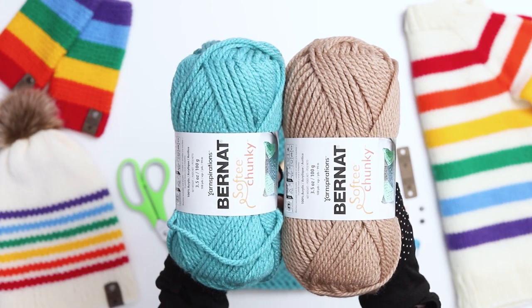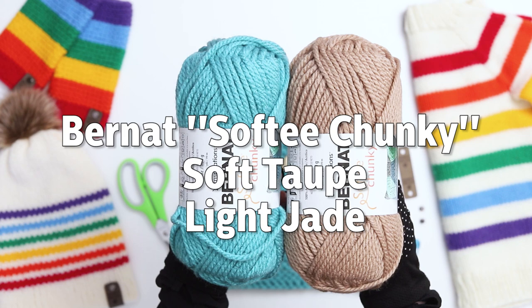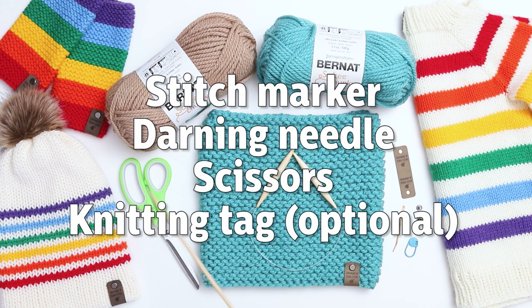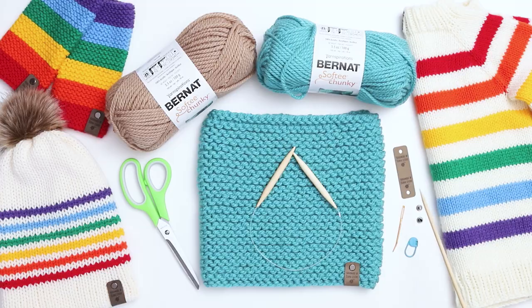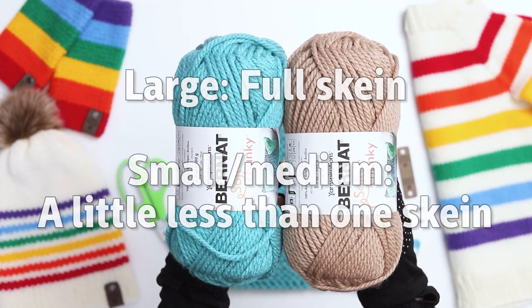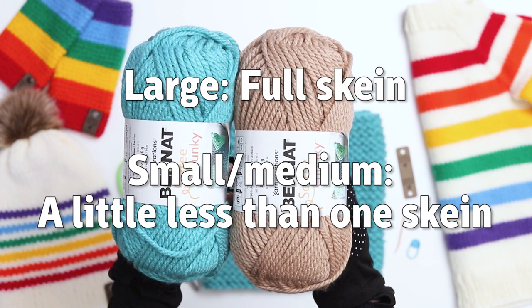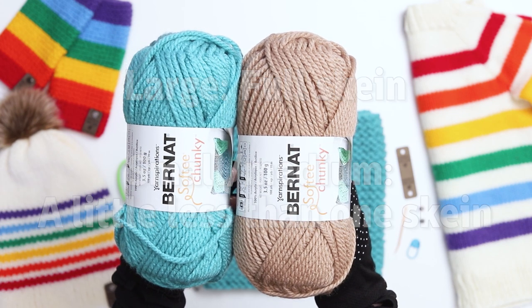For this project, I'm using Bernat Softy Chunky Yarn in the colors Soft Taupe and Light Jade. For needles, I'm using size 13 US 16-inch circular knitting needles. You also need a stitch marker, a darning needle, a pair of scissors, and as an optional addition, a knitting tag. In terms of yardage, I used every single inch of the Light Jade to make the large size cowl, and I used a little less than one skein of the Soft Taupe for the small medium size.